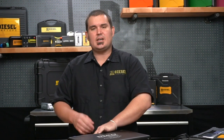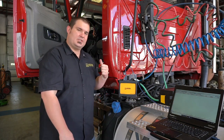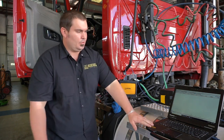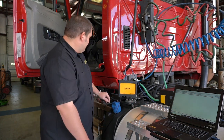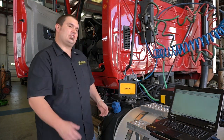Now I'd like to take you out to the shop and hook this up so you can see what it can do. We're now in the shop connected to an International with a Cummins engine. I've gone ahead and connected my Diesel Scope via USB to my PC and installed my 2,000 amp amp clamp, connected to channel one. Now what we're going to do is a relative compression test — a quick and easy test that will let us know the health of our engine.